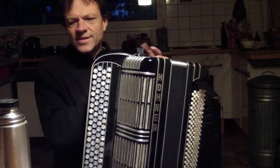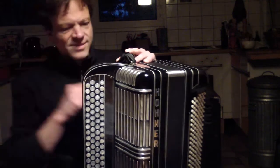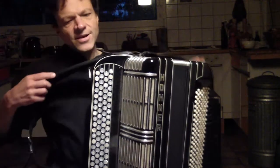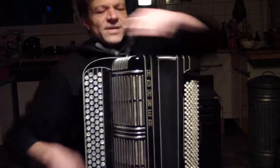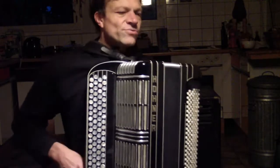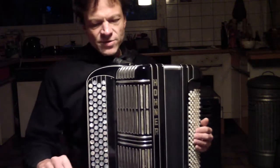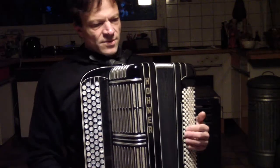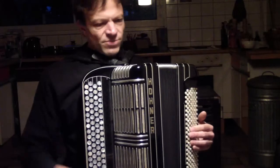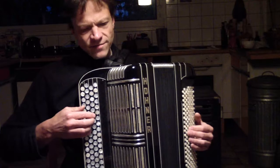This is comparing an acoustic accordion with a first generation Roland accordion. I'm trying to play some classical — actually baroque — music and see how it sounds.